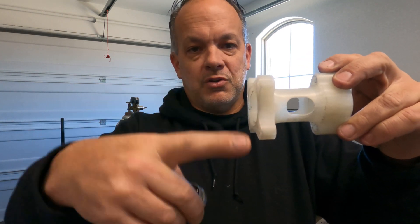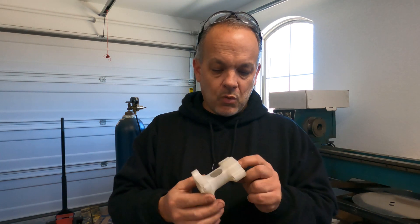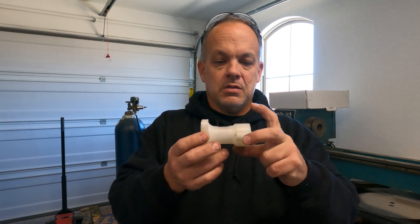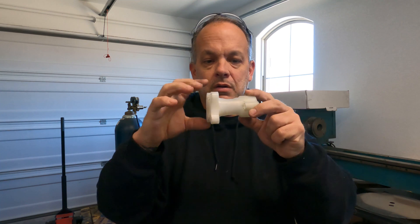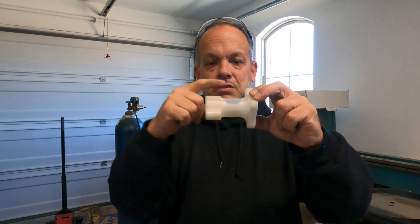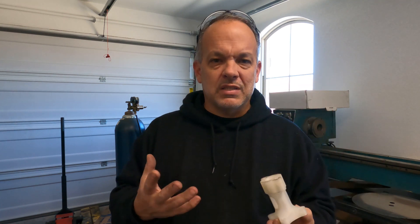Right after I turned the camera off I changed my mind — I think I'm going to do the operations in reverse order. We're going to hold onto this side of the stock, do this work first — the shoulder down inside — and then flip it around and do the rest. I don't really think it matters which way; it's just a matter of which one's easier. Let's get started.